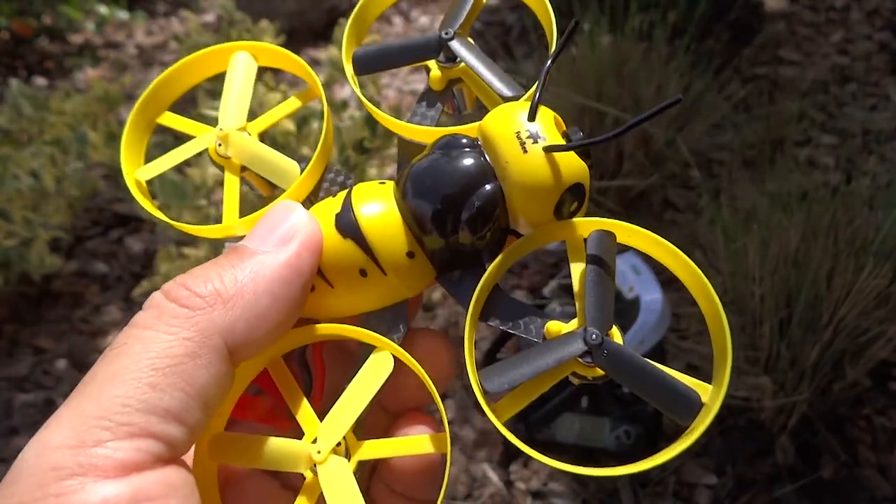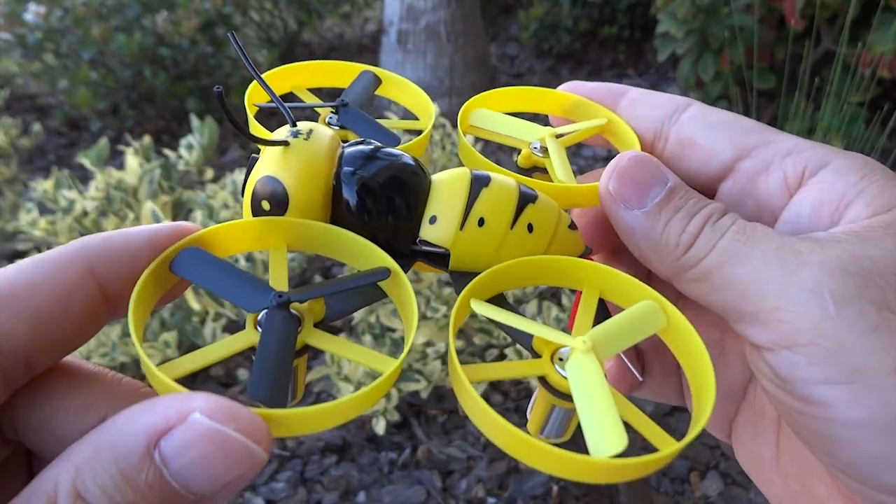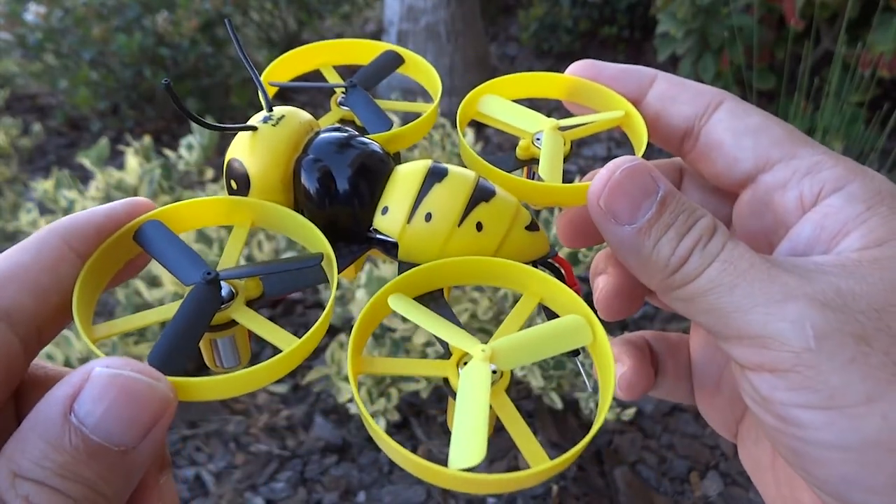I'll be recording my flights with the Walkera Goga 3. With that, let's take it for a flight test and show you how it flies.